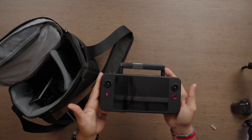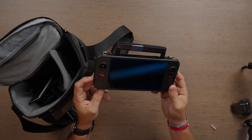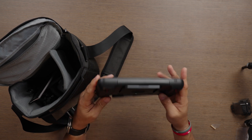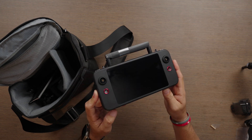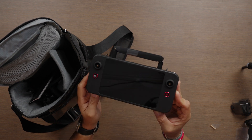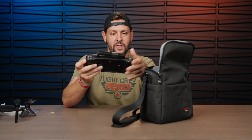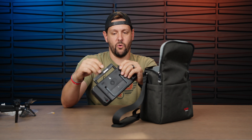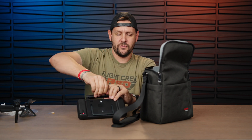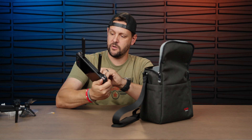For the first time on the light series, we get the new RC — this is version 3 of their smart controller. It is not backwards compatible with the other light series, so if you were hoping to use it on a regular EVO Light, you will not be able to. This only works with enterprise versions. Autel has a bad habit of doing that — it seems like every drone has a particular RC.